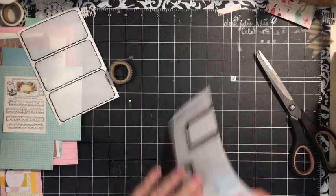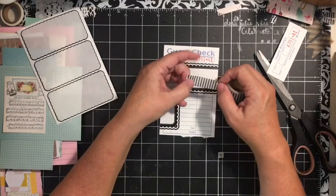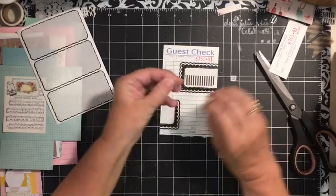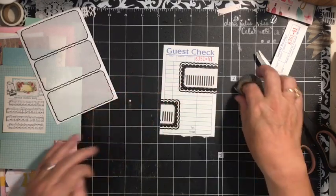I'm going to pull off the bottom because we don't need that for this tag. Next, we're going to go ahead and take some of our washi tape and just put it there in the center. We're just going to do a little bit of collaging here — very simple collaging.